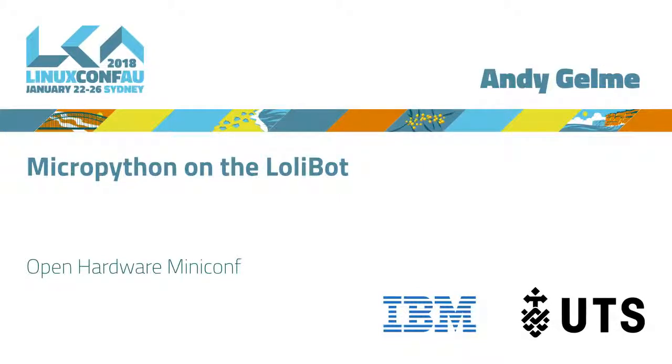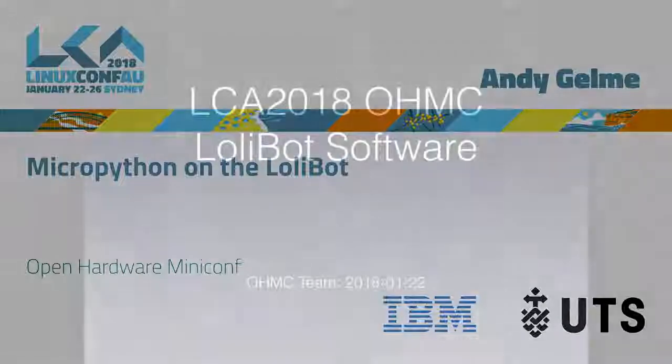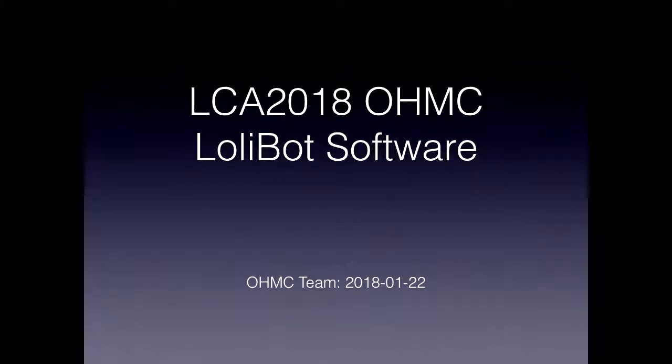Andy, nice to meet you. So for everybody else's benefit, this is Andy Jelme, who has been working on software setup for the LolliBot.